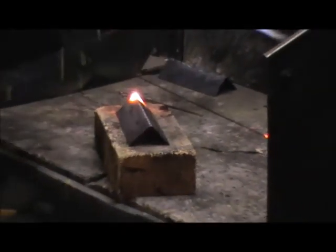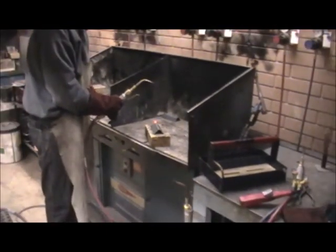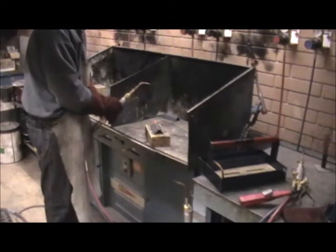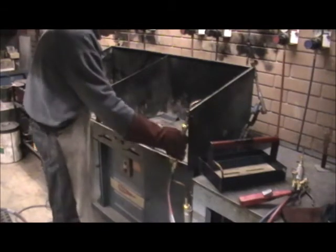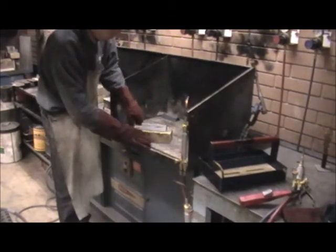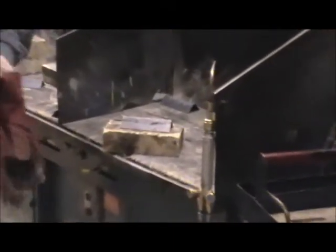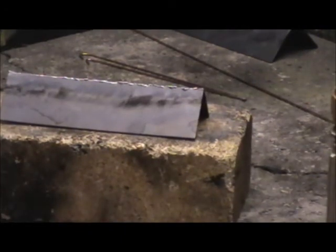And there's our finished weld. Turn the gas off. I'll turn that round so that you can see it a little bit better. That's extremely hot — we're going to leave that to cool for half an hour or so. So that's oxyacetylene welding. Thanks for watching.